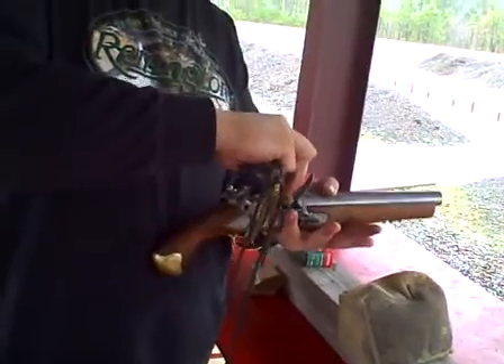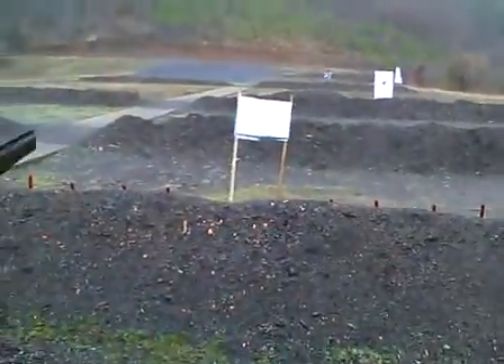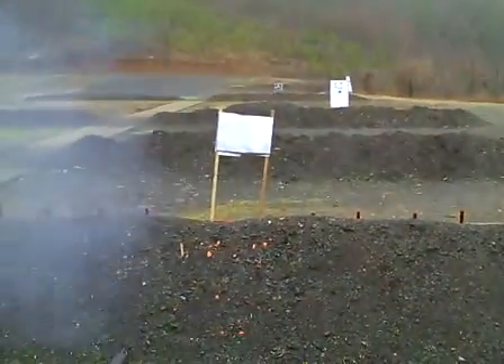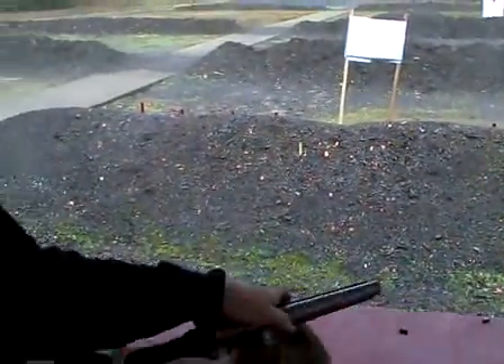Prime your pan and leave it sitting by the bed. An intruder comes in — it's as good as a judge. All right, here we go.